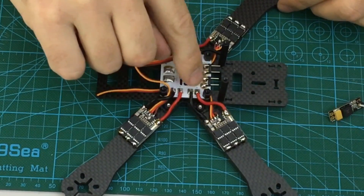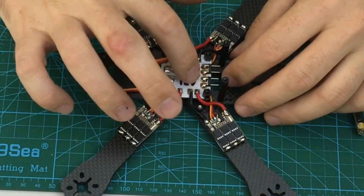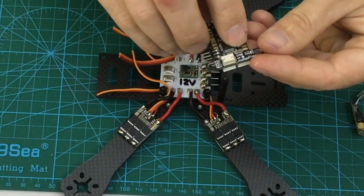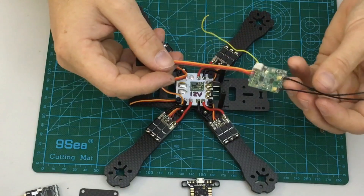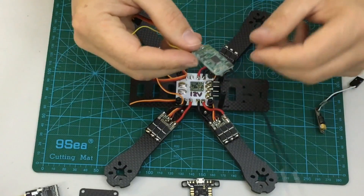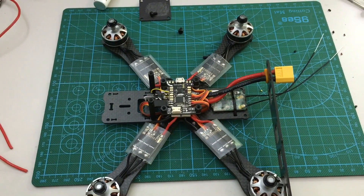I've also put some header pins on here for the output from the Pololu, which will go to my LC filter — which already has a little pigtail on the inlet side. There's also a battery voltage output going to the KISS flight controller for battery monitoring. The X4R S-bus receiver is prepared — it was one of the naked ones so I've just put a lead on it, using only the yellow telemetry wire, wrapped in clear heat shrink so I can still see the bind LED.